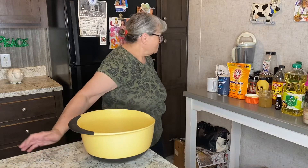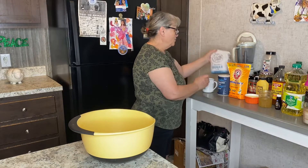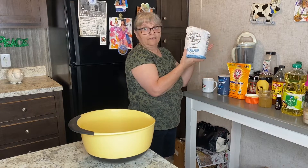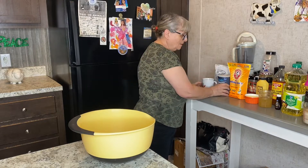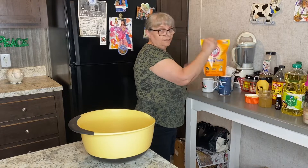Good afternoon everyone and welcome back to my cooking show. Today we're going to make something sweet — it's going to be easy, fast, and delicious. The ingredients I'm going to use are sugar — white granulated sugar — a little bit of salt, and of course baking soda.